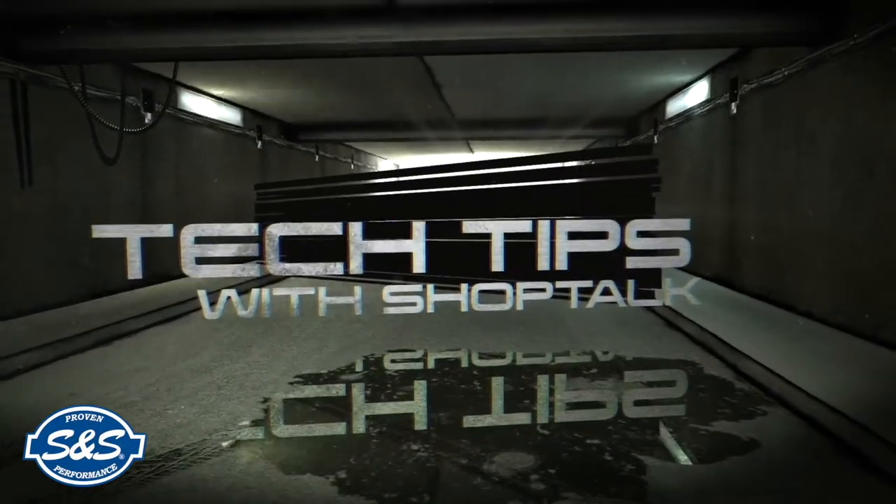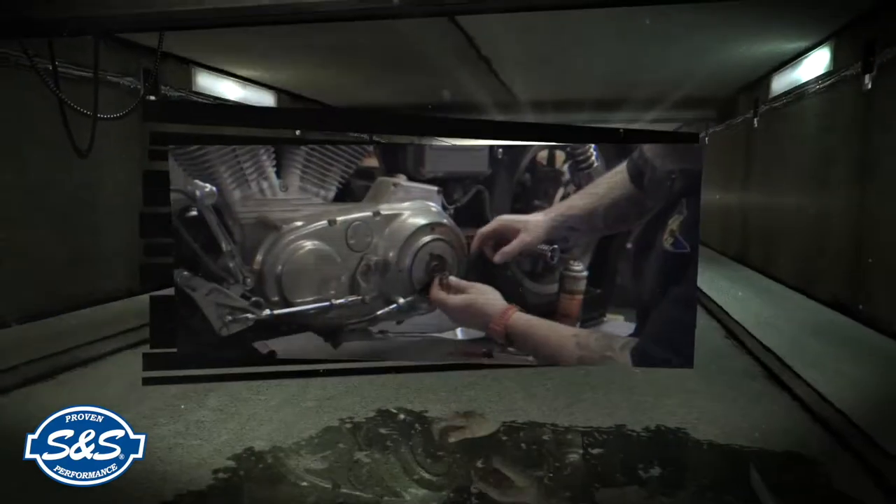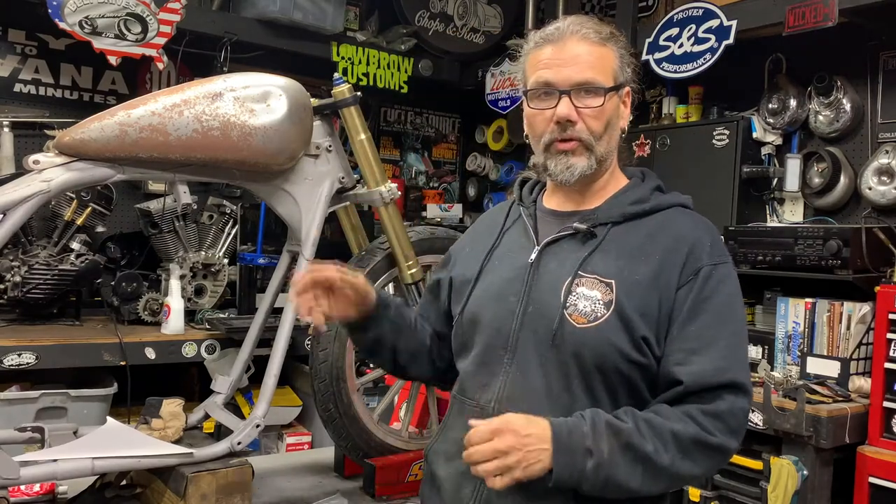ShopTalk Tech Tips are brought to you by S&S, proven performance for the power sports industry. We're back in the Grease and Gears garage for another installment of this old FXR — the Dennis Kirk Evolution FXR Evolution giveaway.